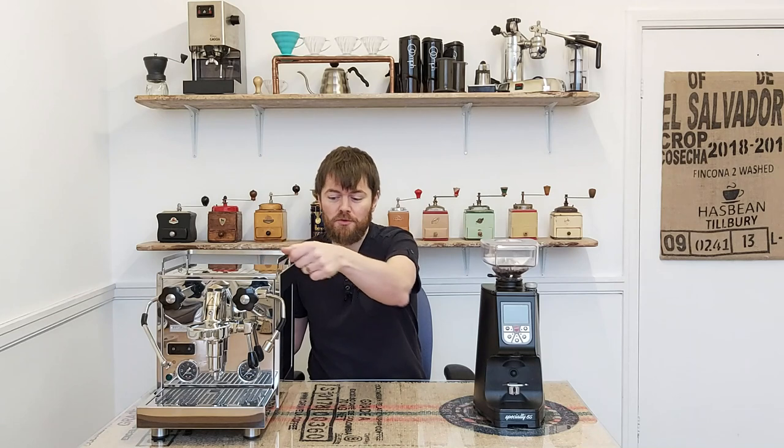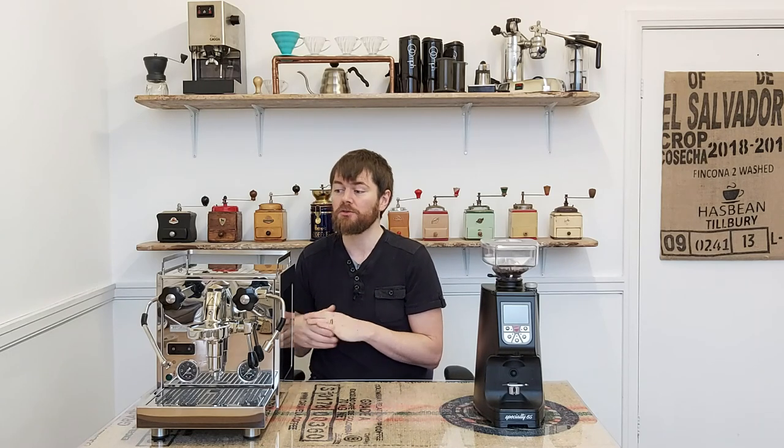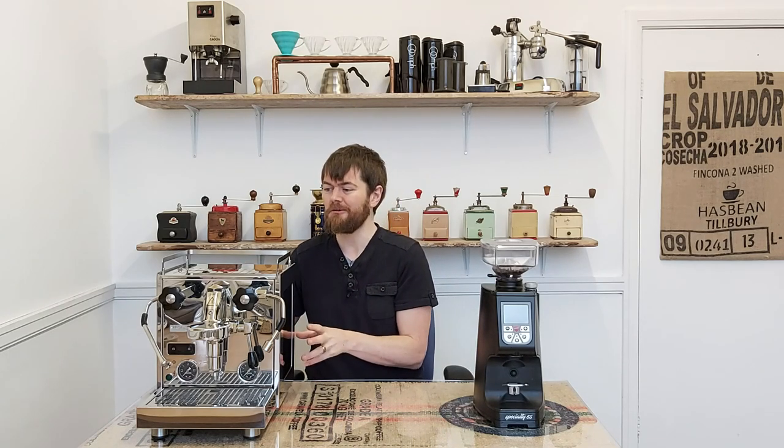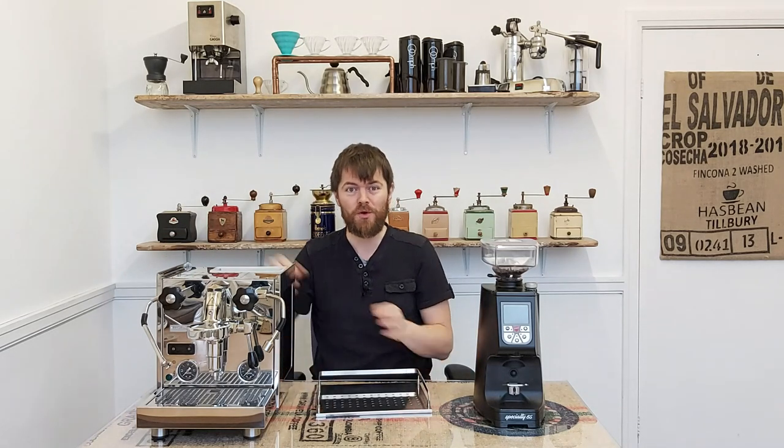It's an E61 group, it has a 1 litre steam boiler and a 0.75 litre brew boiler. It has a PID on which you can independently control the brew boiler and steam boiler temperatures. You can also turn off the steam boiler if you just want to brew espresso, and there's a shot timer on the PID which starts as soon as you begin pulling the shot after pre-infusion and stops when you finish, showing the brew time for about 5 seconds after. The Pro 600 is reservoir-fed only, via a 2.8 litre water tank.